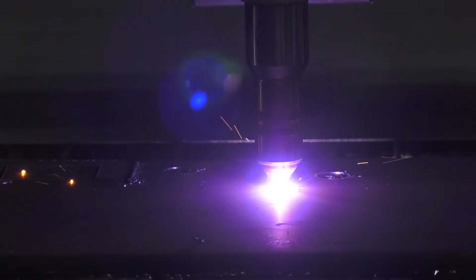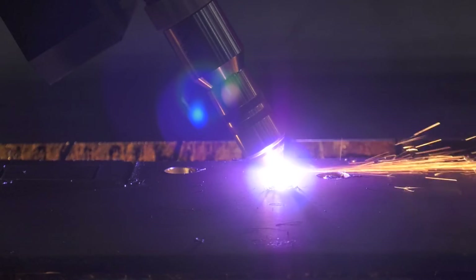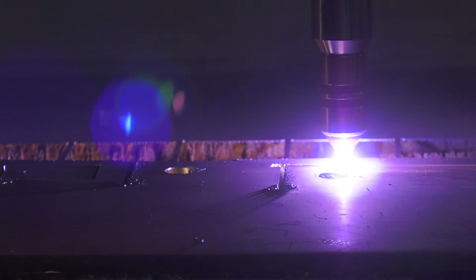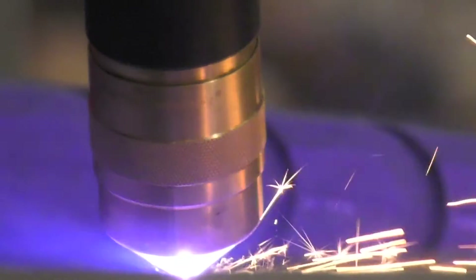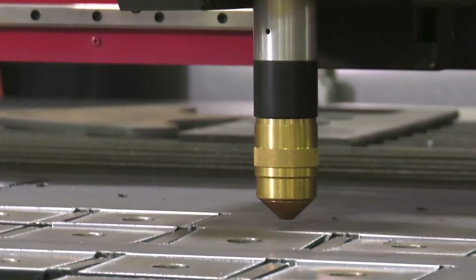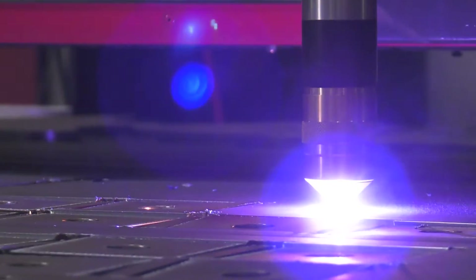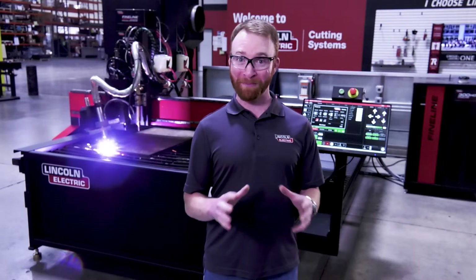By upgrading to the bevel head option, you gain the ability to create weld-prepped parts faster and easier than any manual method. This option delivers huge improvements in productivity and efficiency by eliminating secondary beveling processes. The bevel head is able to operate at plus or minus 45 degree angles and is available with any of our Fineline plasma cutting options on the Torchmate 5100.